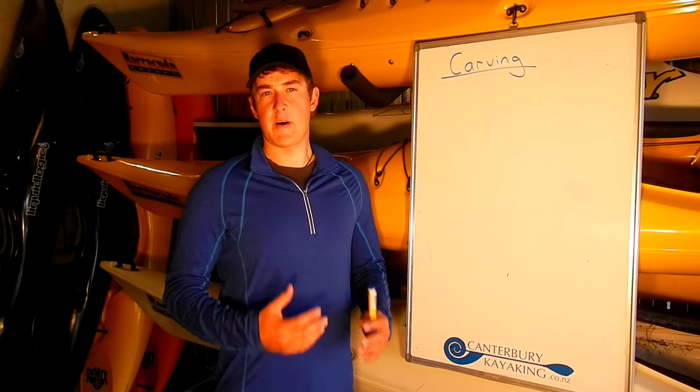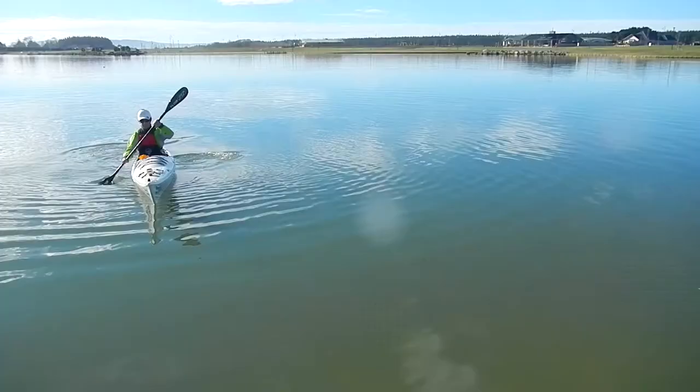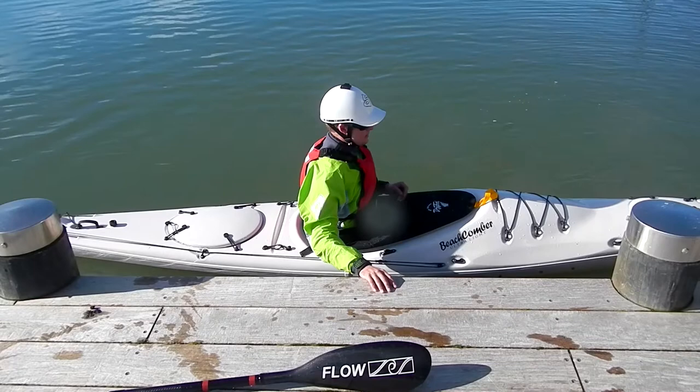One of the most fundamental parts to carving the kayak is putting the kayak on its edge and holding that edge really steady as we paddle. We're going to cover this in two videos. For this first one we're going to go to a flat water location where we've got a dock or a low gunwale that we can hold on to. The aim is to learn how to edge and practice holding the edge nice and steady.